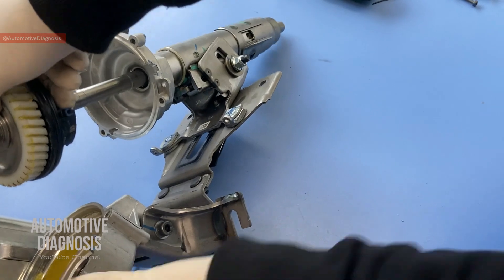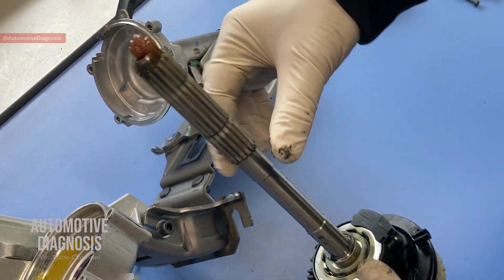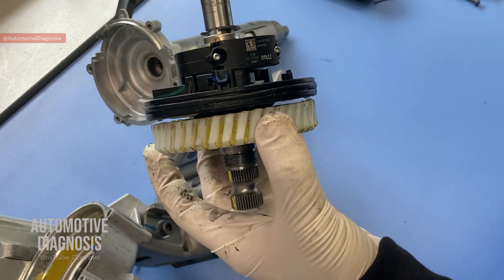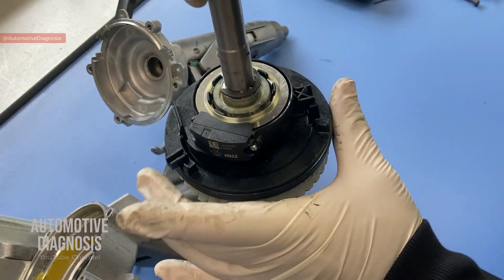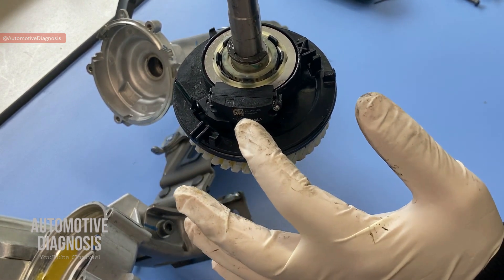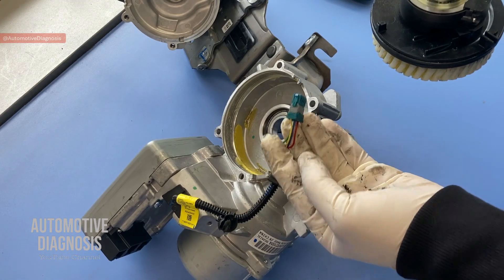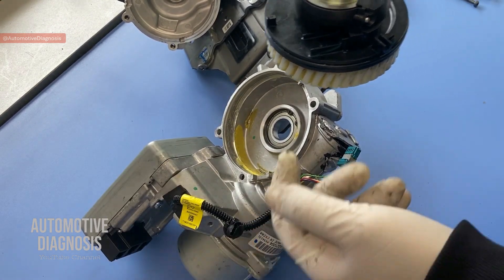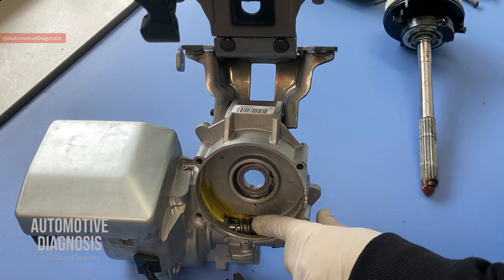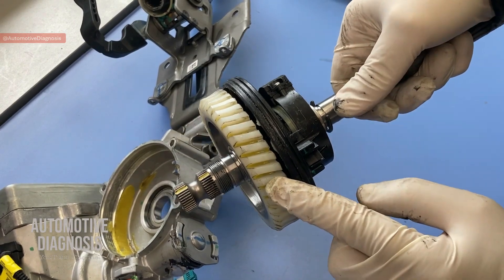So basically when you are turning the steering wheel, you are rotating this shaft. Here is your torque sensor, and this is the output gear. When you turn the steering wheel, you turn this shaft, the torque sensor reads the direction and the torque, and sends that information through this connector to the EPS. When the EPS activates the EPS motor, there is one more gear in here which rotates the output shaft. Between this gear and the other one, we have a gear ratio to increase torque.